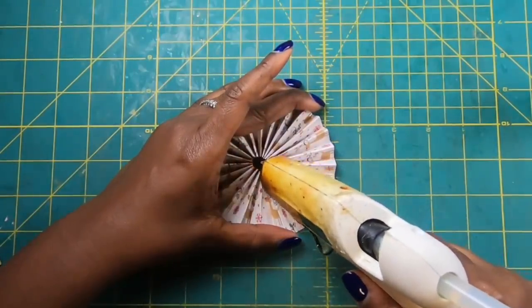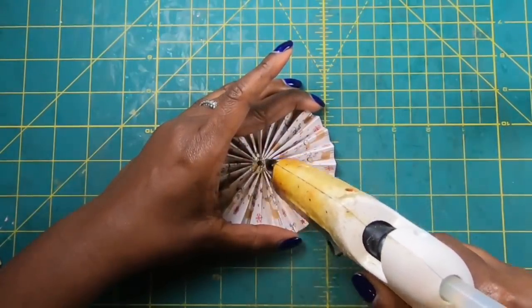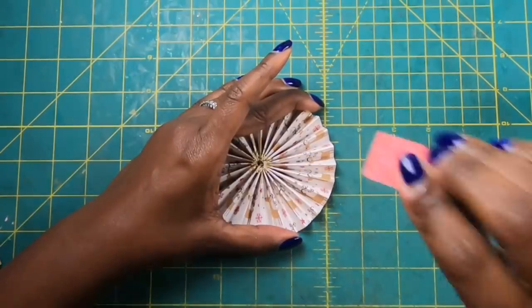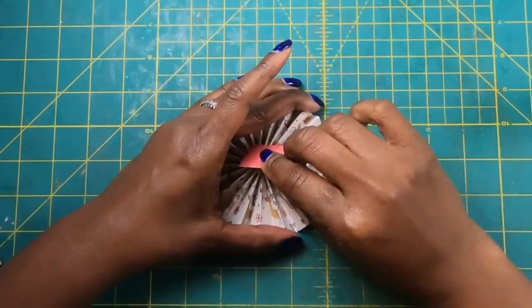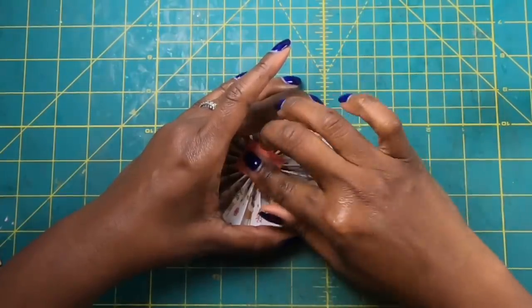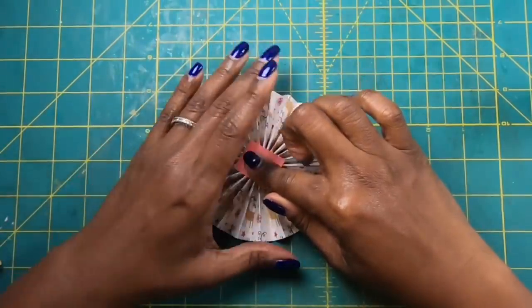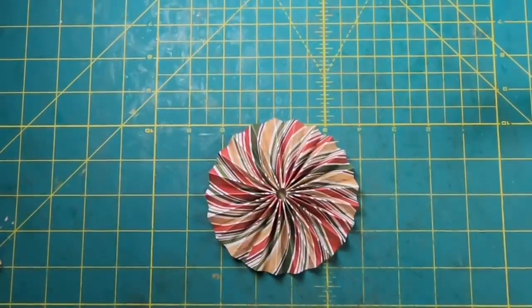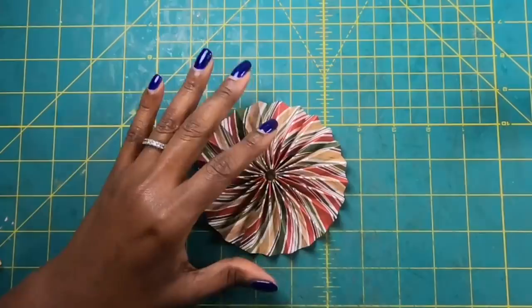I'm going to flip it over, come back with my glue, and place glue around that center circle. Then I'll come back with just a scrap piece of paper, place it down, and hold it until the rosette is completely dry — I don't want it shifting. Once it's dry I can flip it over and it looks like this.